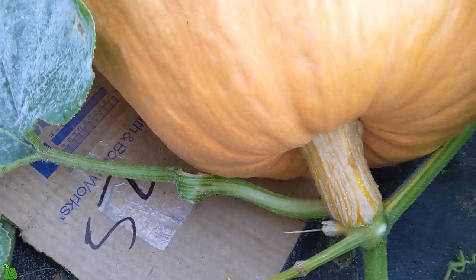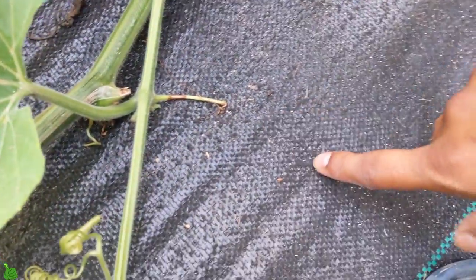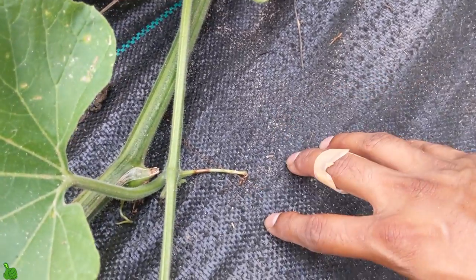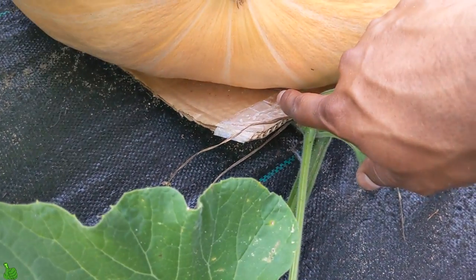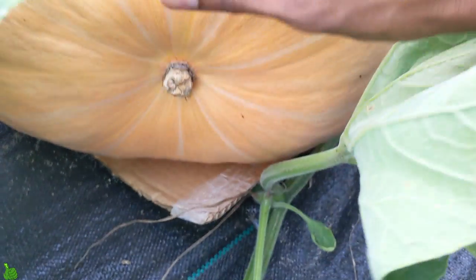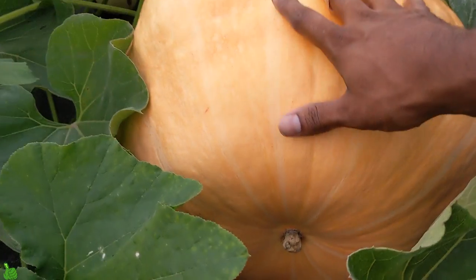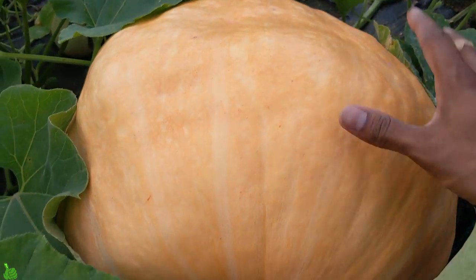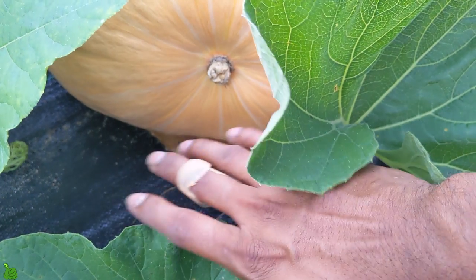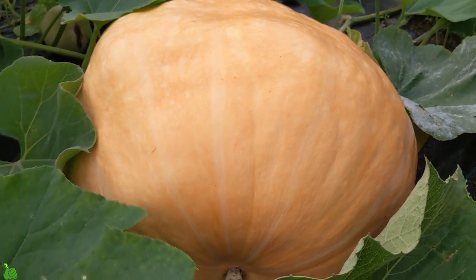If you guys see on the bottom, I put a piece of cardboard. Even if you have soil or this fabric, the moisture can damage your pumpkin from the bottom. So I recommend cardboard — gently have somebody pick up your pumpkin if it's massive. I would recommend one person pick it up and one person put the cardboard underneath. Please be gentle, because it could break off easily.